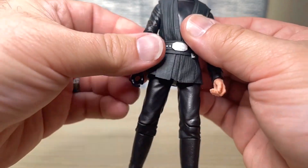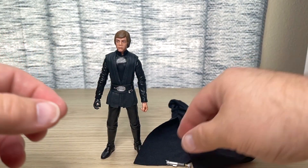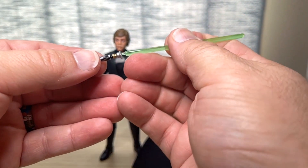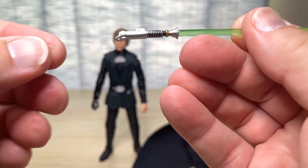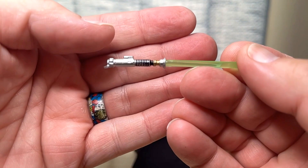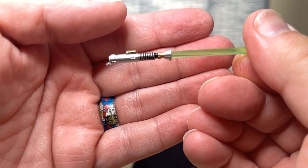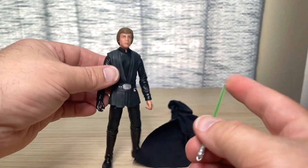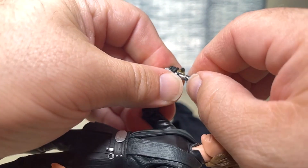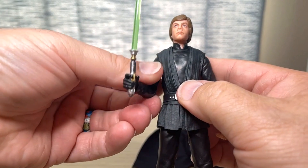As far as accessories go, he doesn't come with any extra hands. He comes with the robe, his lightsaber hilt, which looks really nice, and a nice lightsaber blade. The lightsaber itself looks really nice — nicely painted, real clean paint apps, even gold on the button. Looks great. They give him a trigger-holding hand, a gun-holding hand. I'm not sure why — that's Hasbro for you. But there you have it — there is Luke Skywalker.